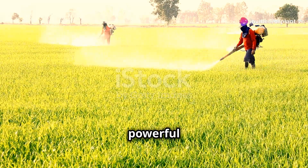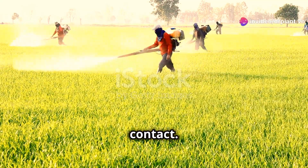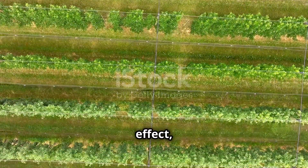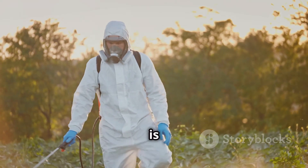This pesticide has a powerful active ingredient, ensuring that insects are eliminated on contact. Moreover, it also has a long-lasting effect, helping to protect crops for a long time.